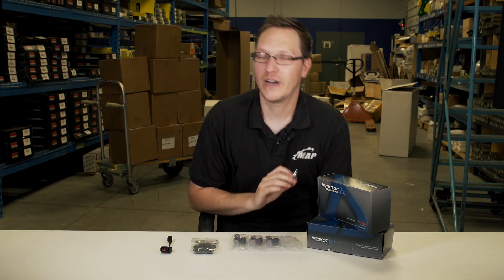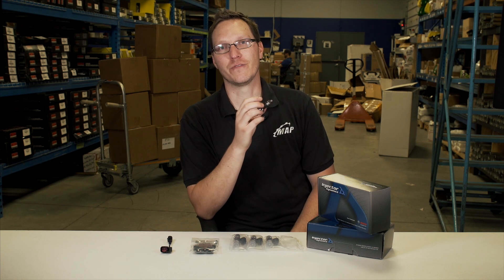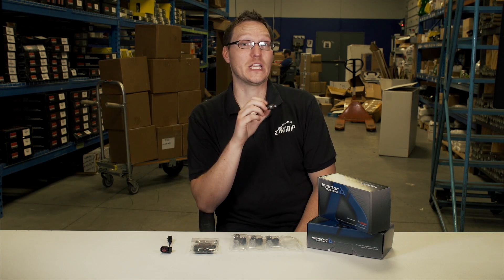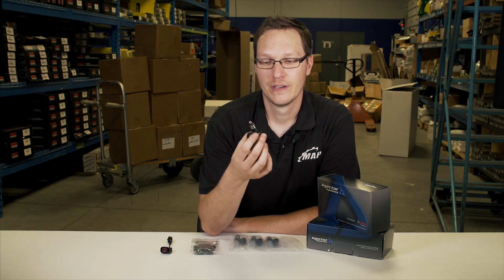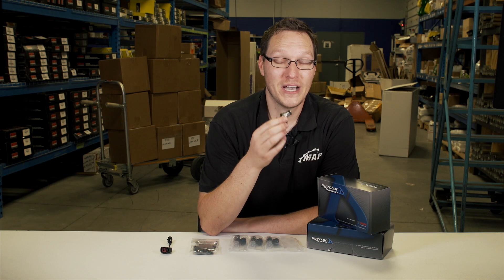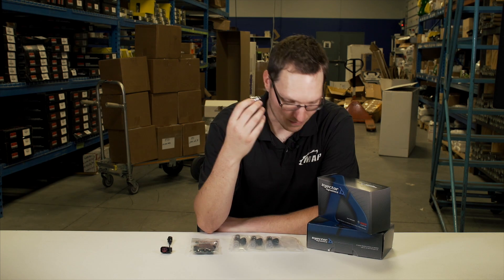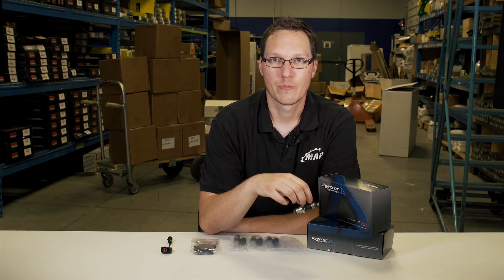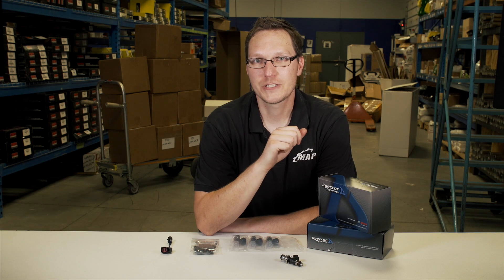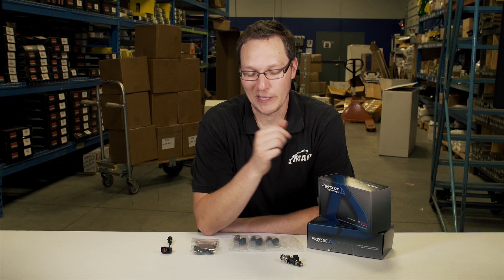If your goal today is 500 wheel horsepower on E85 and you call us and we recommend an injector for you, but eight months from now you build the motor, do a bigger turbo, or switch from pump gas to ethanol, the injector we sold you may not be compatible. So it's best to think ahead about what you're going to do with the car down the road. If you know you're going to build the car bigger and faster, keep that in mind so you buy one set of fuel injectors and don't have to spend money on another set down the road.